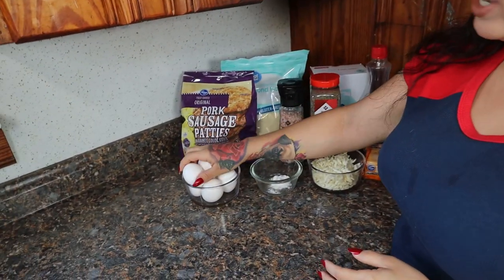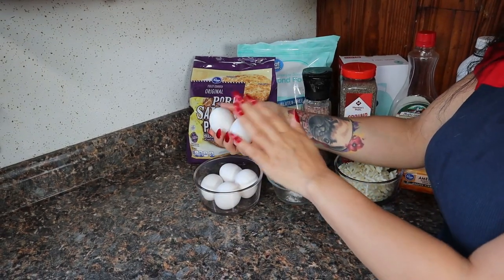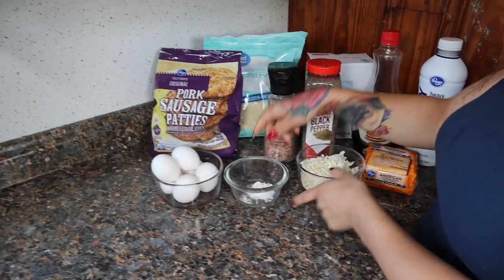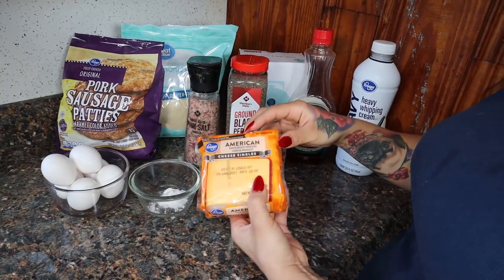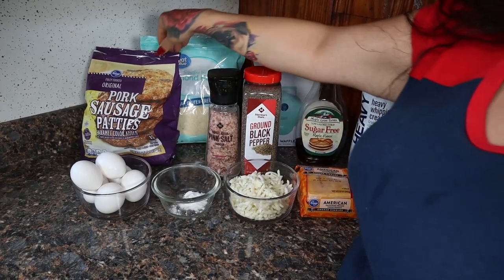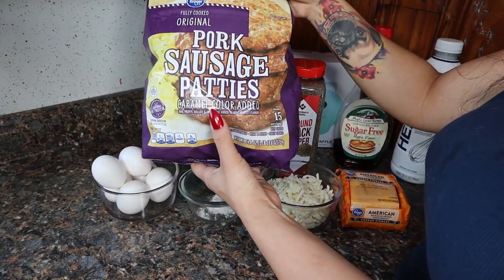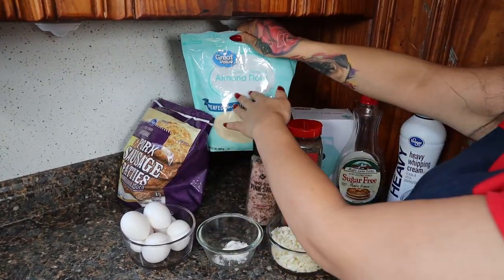For today's ingredients you're going to want four eggs for our batter, plus some extra eggs for the egg inside the sandwich — I'm using two extra eggs. You'll also need one teaspoon of baking powder, one cup of shredded mozzarella, American cheese for sliced cheese, salt and pepper for extra flavor, sausage patties — the ones from Kroger, less than one gram of net carbs each — and some almond flour.